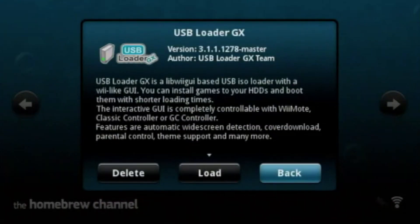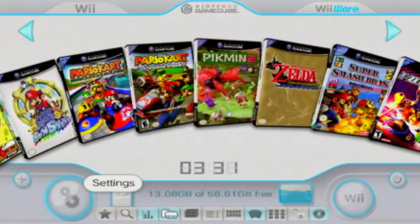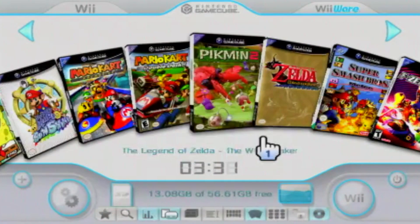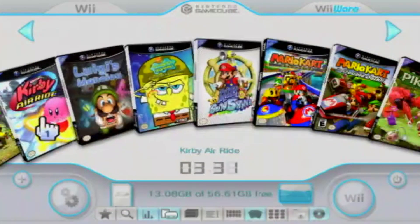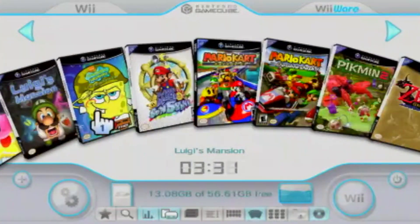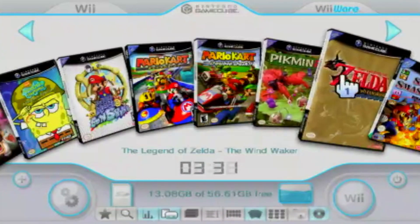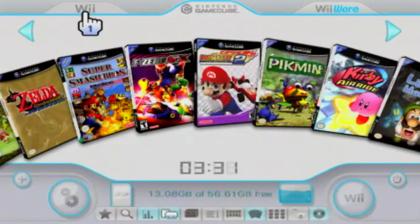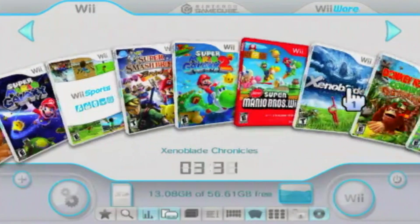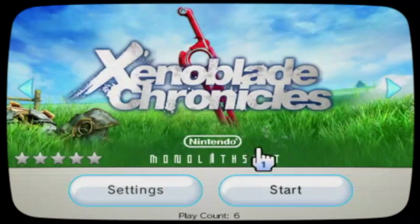USB Loader GX can either be installed as a Homebrew channel application or as a channel on the Wii. These files are included in the USB Loader Pack file in the description. This modded version supports GameCube games and offers extra features like tabs at the top to categorize GameCube and Wii games separately. There is also a WiiWare tab, though I'm not sure how to get that working — let me know in the comments if you figure it out.